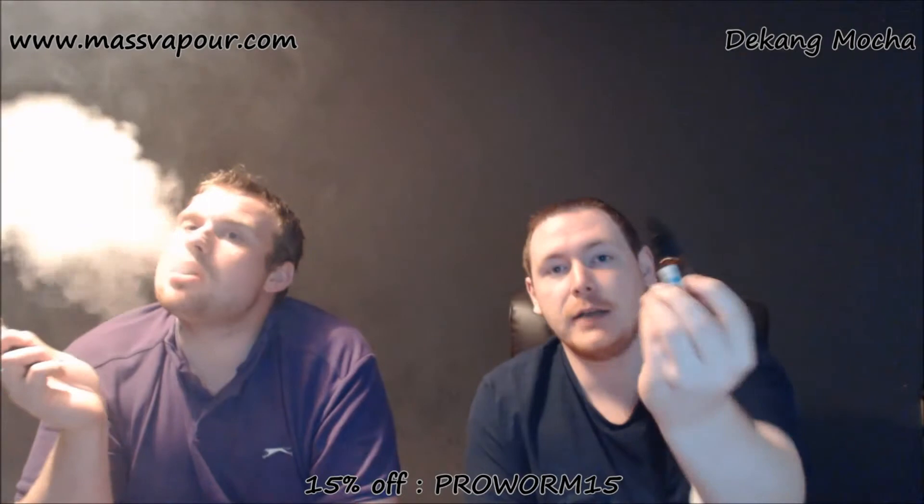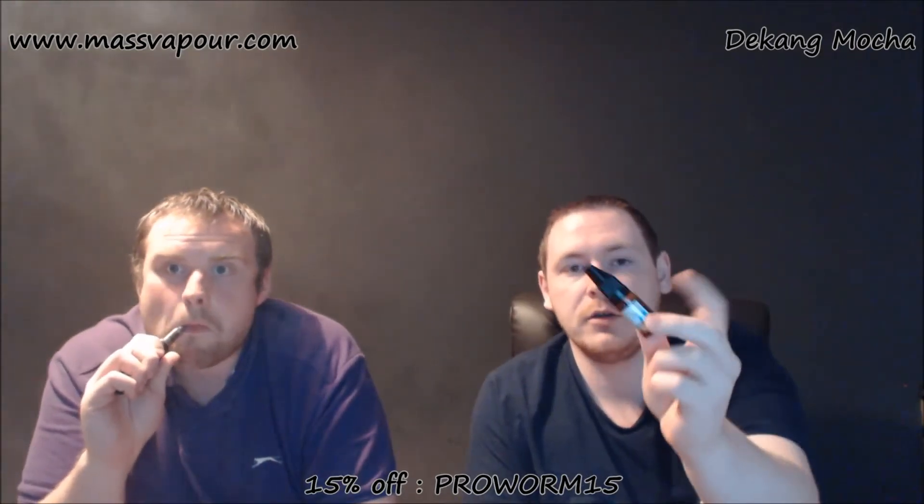It's got the ingredients on the front: tobacco extract, vanilla extract, cocoa extract, glycerol, and propylene glycol, and obviously the mocha flavouring. It's got all your TPD-compliant labels on the front, so you've got all your health and safety there saying what it's not meant to be used for and what it is. We've also got the tactile label on the side for those with nearsighted, farsighted, or sight problems — so you don't use it as eye drops, basically.